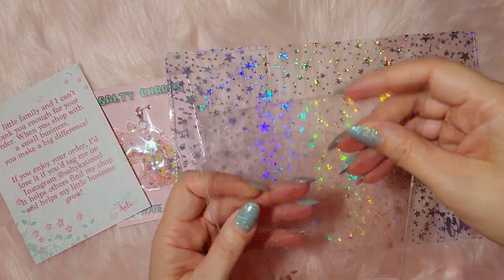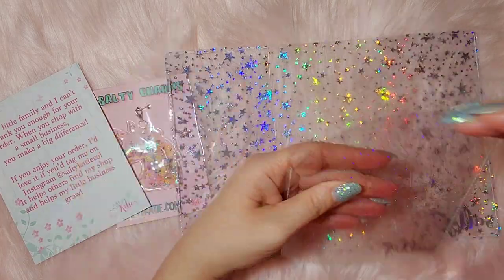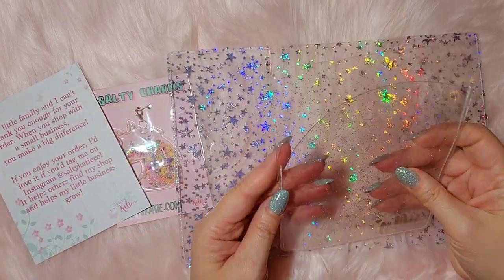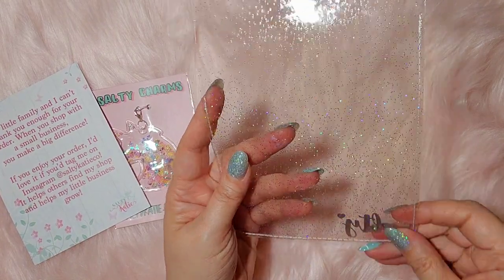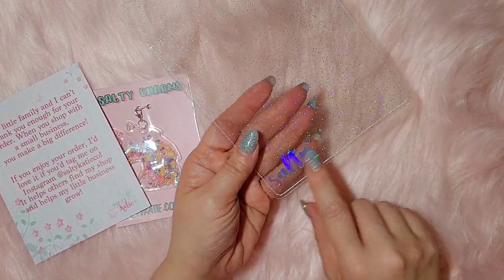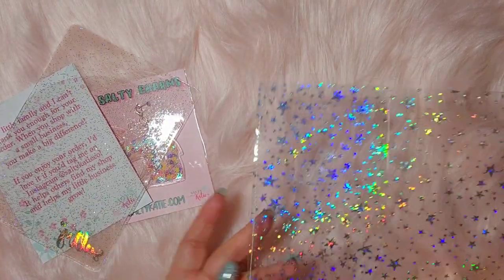So I got this — the page holder. You can put your stickers in it and it just holds your page. And it's got the — hold on, let me move that so you can see this one. It has this. It's a little big. I wish it was smaller actually. I'm not a big fan of that.